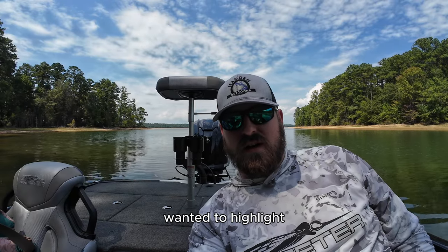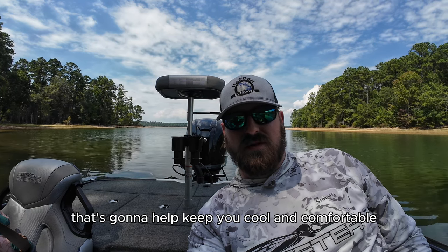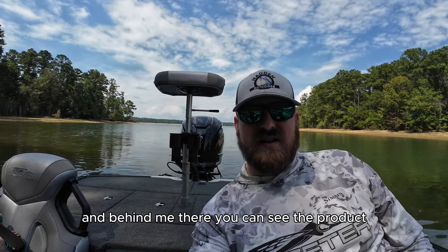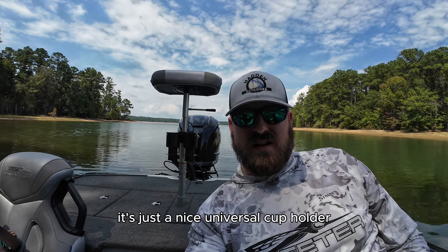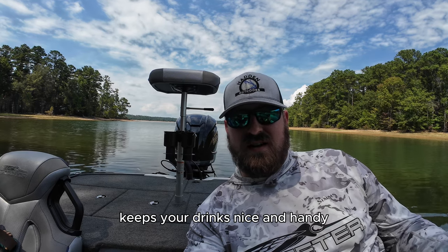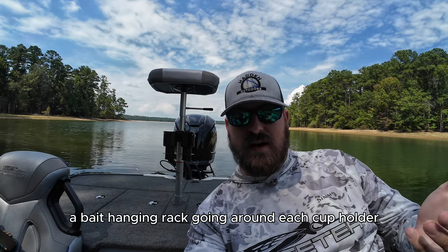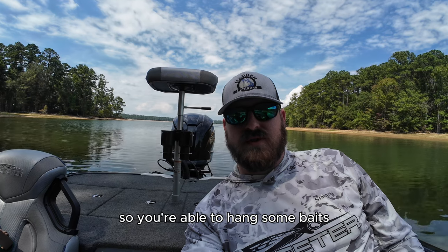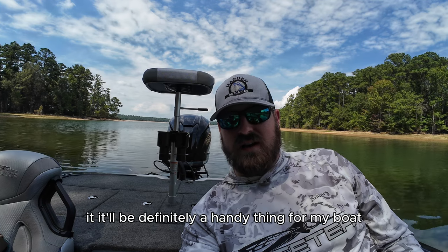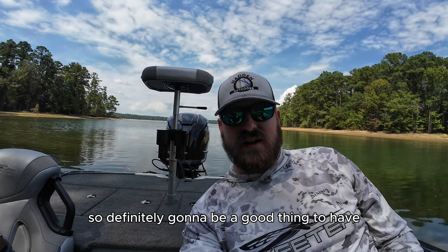Welcome back to the channel. Wanted to highlight another cool product that Gamemoto has to help keep you cool and comfortable during these hot summer days. It's a beautiful August day out here on Clark's Hill, and behind me you can see the product — it's a nice universal cup holder. It takes about 10 seconds to install, keeps your drinks handy, and you can also use it for tools. It comes with two cup holders and a bait hanging rack around each one, so it's perfect for fishermen.